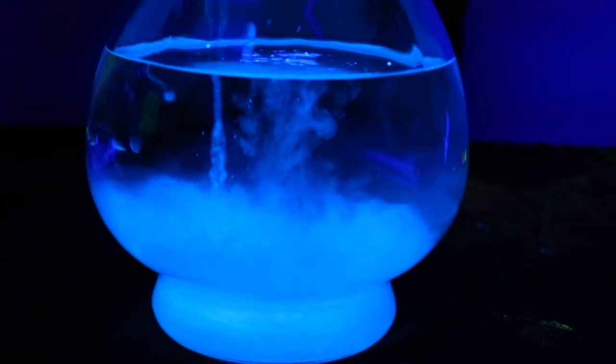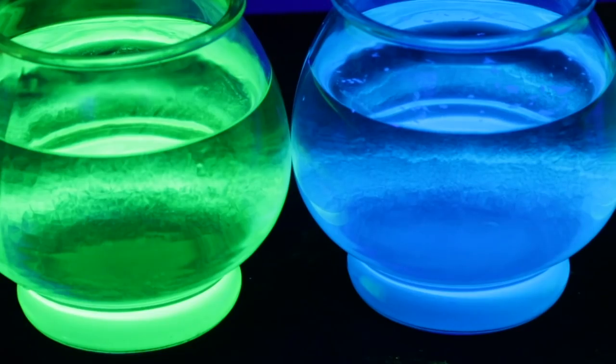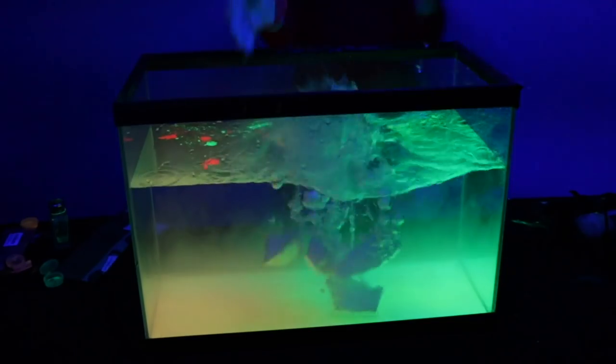Quick! Hello! Wow, look at all the colors. I like slow motion. Bubbles! These bubbles are crazy!